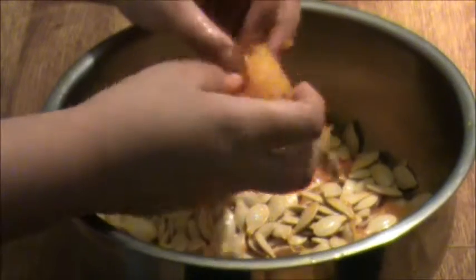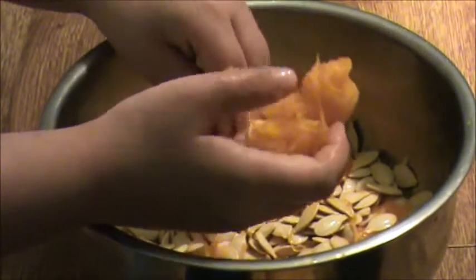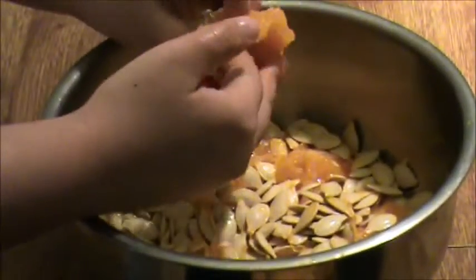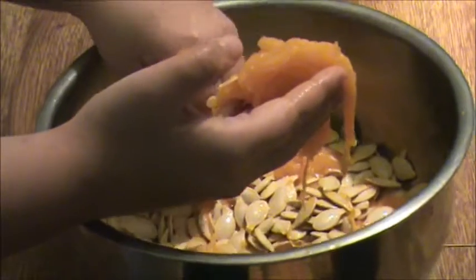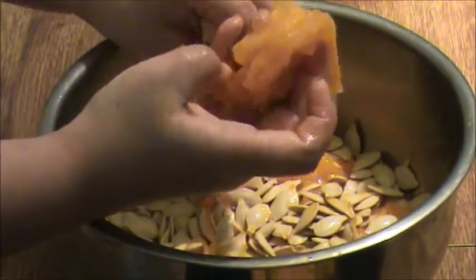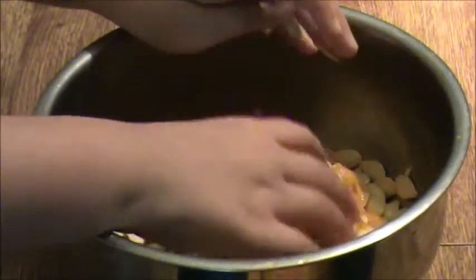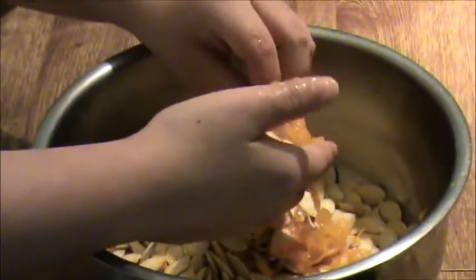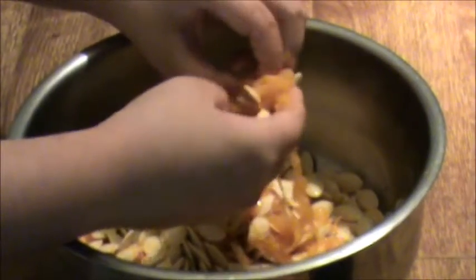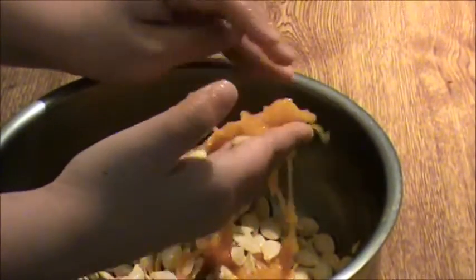What are you doing? I'm getting all the seeds out of this stuff — out of the pulp. And we're going to sauté it. So they're not going to waste. The seeds are going to dry. Are the seeds edible? Yes, they are. If you guys are listening, if you ever get a pumpkin with pumpkin seeds, you could dry them and then put them in a Ziploc bag, or sauté them and put a little salt and they're very good to snack on.